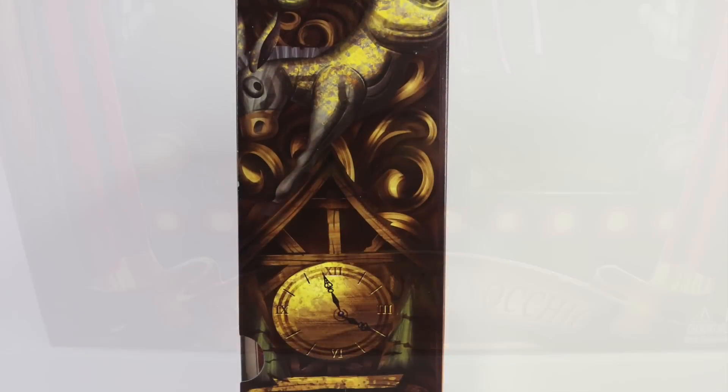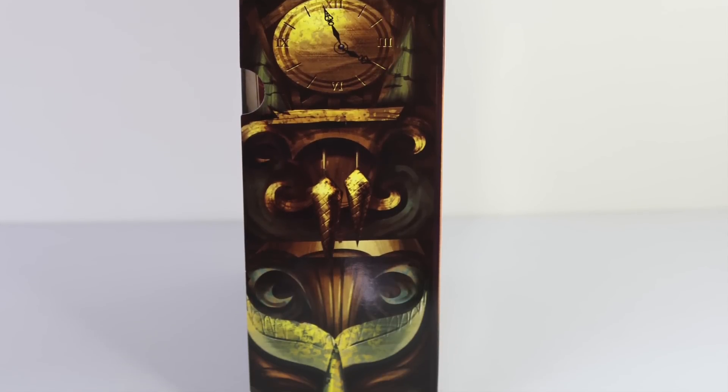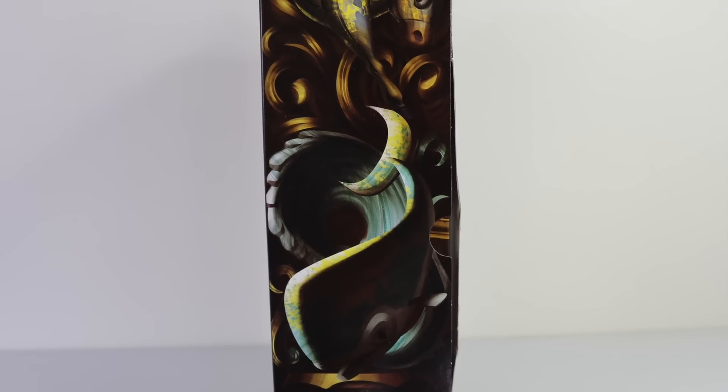On the side we have some more detailed artwork which includes a clock, and around on the other side we have some more carvings of a horse and a whale.